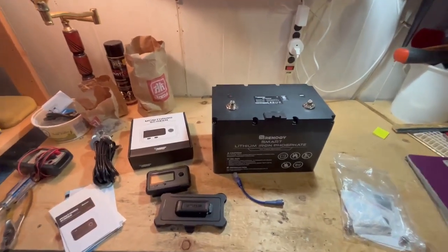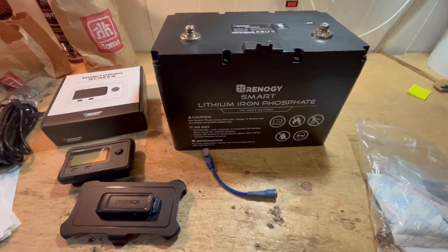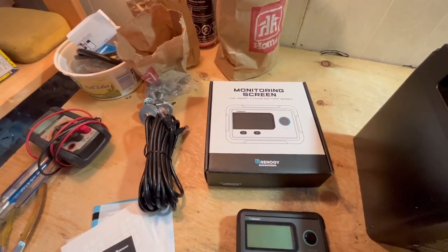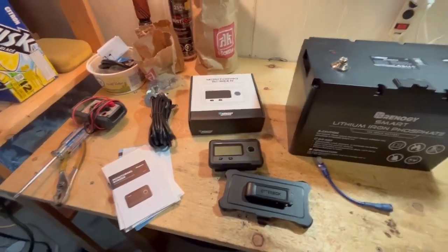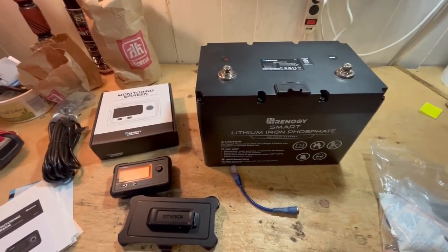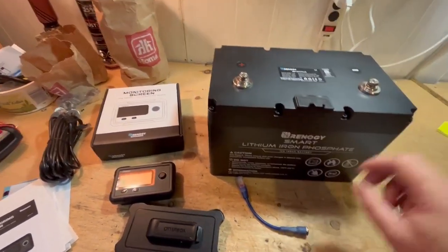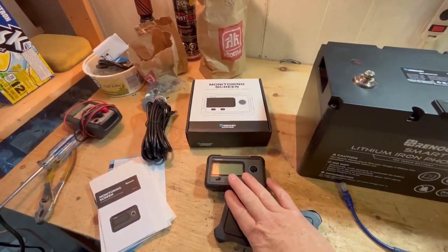Today I'm doing a little review of the Renogy 12-volt 100 amp-hour smart lithium-ion battery with the smart lithium battery monitoring screen that you can add on. These batteries are shipped in a dormant stage. This one is not the heated model and not the Bluetooth model, so that's why I have the smart monitor, which is really nice.